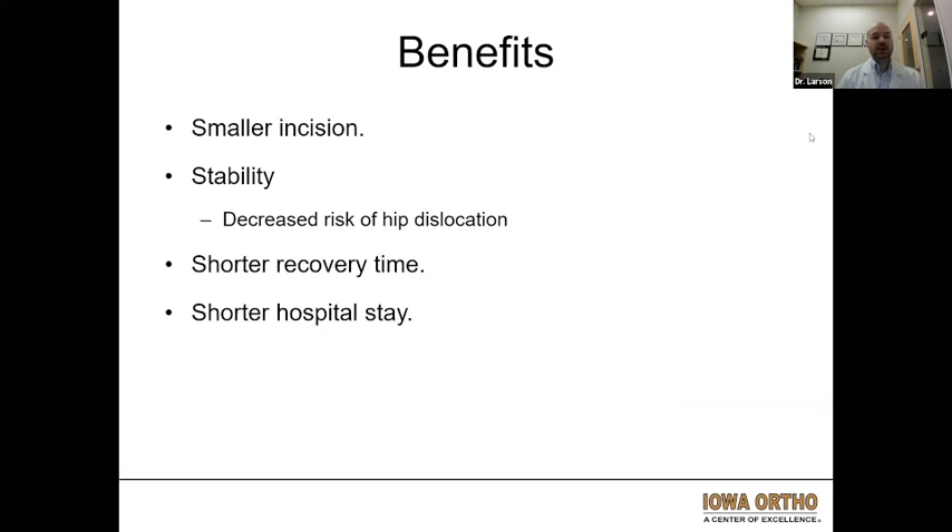Benefits of the procedure: it is a smaller incision. Stability has actually been coming into question a little bit more recently. It was historically thought that the posterior approach had a higher dislocation rate, but that's actually gotten closer now as far as long-term dislocation rate between the anterior and posterior. Some studies do say there is still a slightly higher risk with the posterior approach compared to the anterior, but whether that is clinically relevant is now questionable.